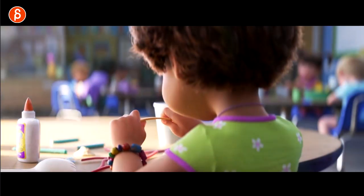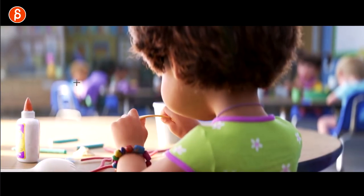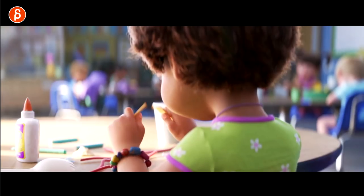Love the look. Look at the depth of field, just the focus on here, just the colors — it just looks really good. They really have this completely down. And she is here building Forky, I believe that's the name.